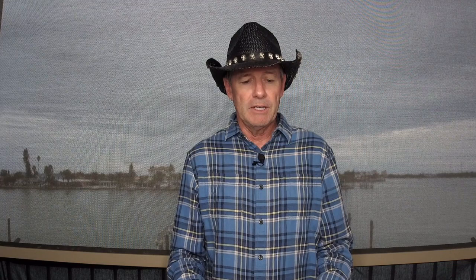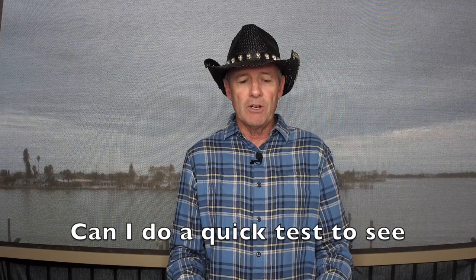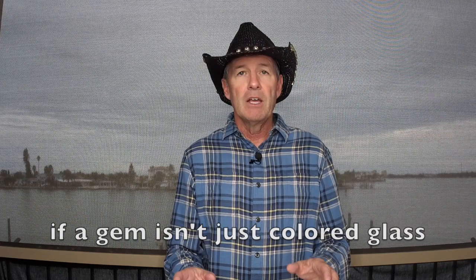I'm going to start with my questions and comments section like I do every week. This comes from Sonia M.: 'May I ask how to do a quick test to know if a gem is not just colored glass? I just tried to scratch a stone with a pair of scissors.' Okay, Sonia, first of all, don't try and scratch a gemstone with anything. The Mohs scale of hardness is a test that determines what gem can scratch another gem, but scissors and blades are made of steel, which has a hardness higher than some of the gems you might be testing.